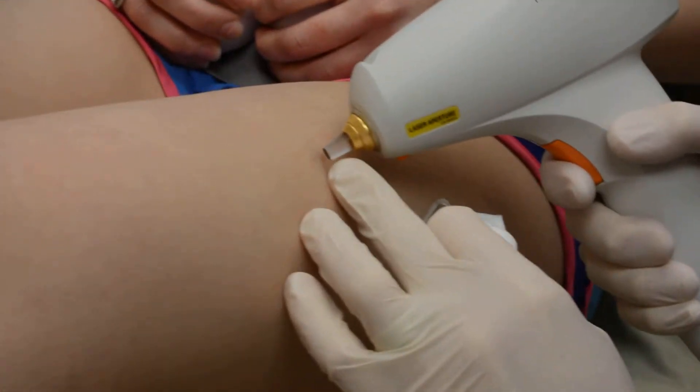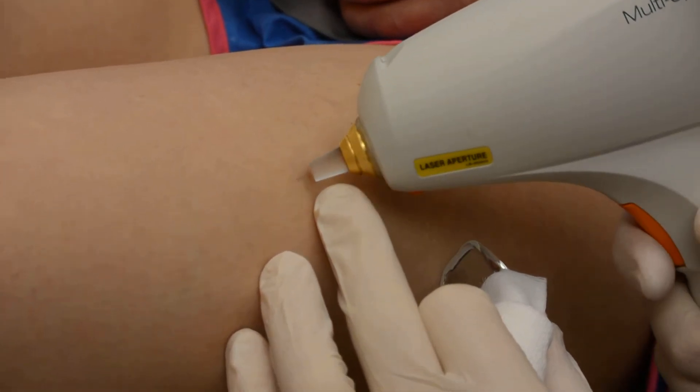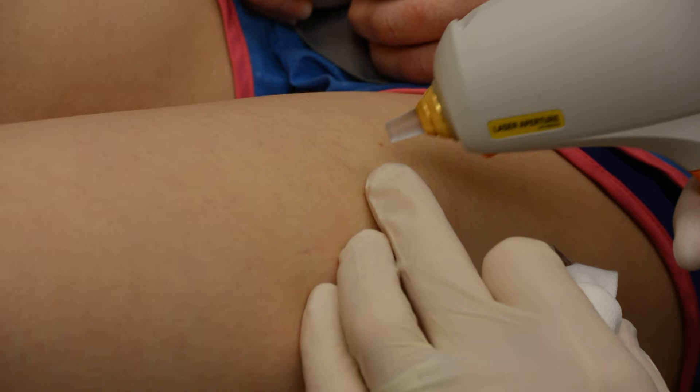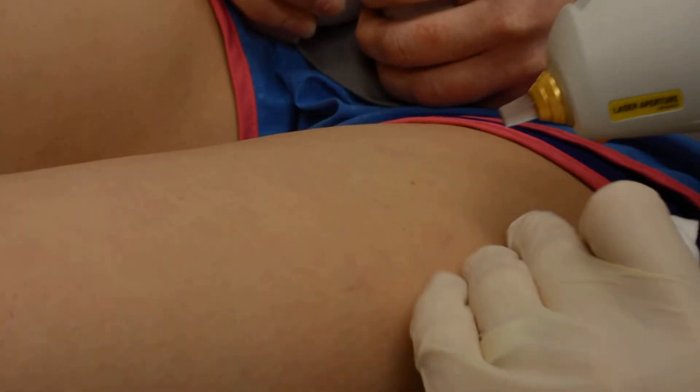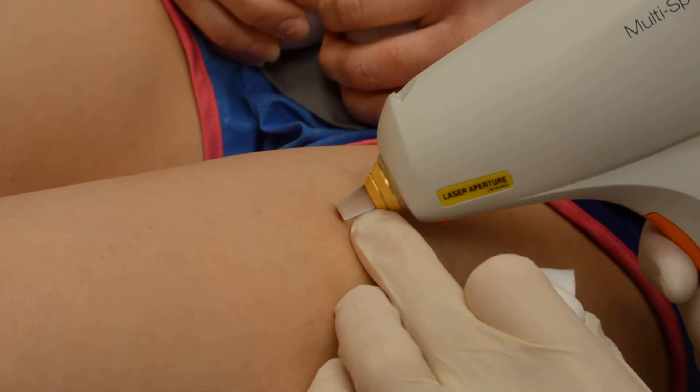So I'm going to start right here, and I'm not sure if you'll be able to see on the video itself the vessels shutting down, but it's pretty instant. We put a little numbing cream on this patient's legs so that it doesn't really feel it too much.